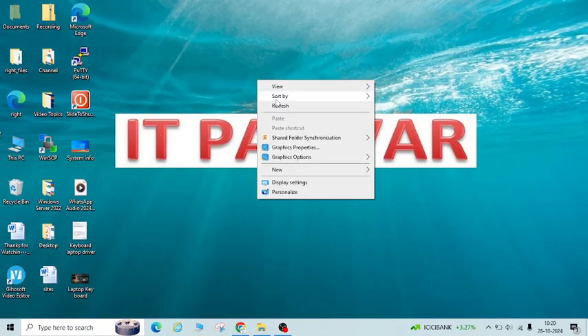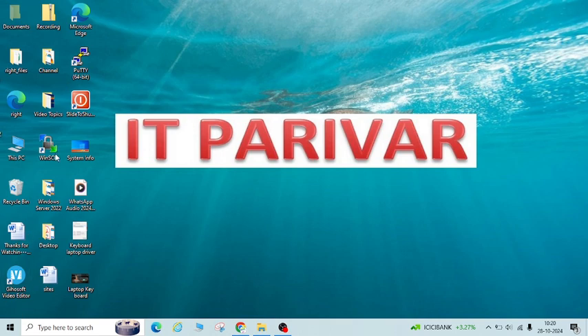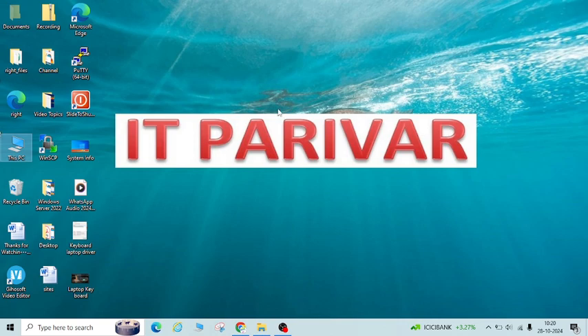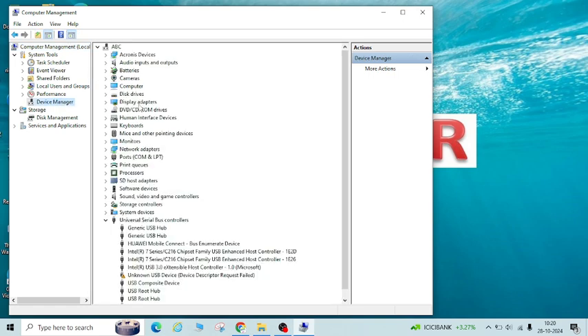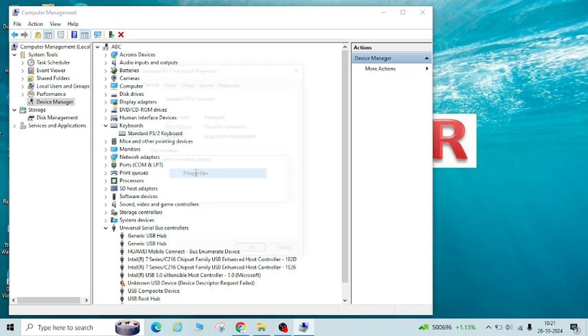So let me show you how you can disable your internal keyboard. You have to go to This PC on your laptop, right-click, go to Manage, and open Device Manager. Go to Device Manager, find the Keyboards option, expand it, and you will see Standard PS/2 Keyboard. Right-click on it and go to Properties.